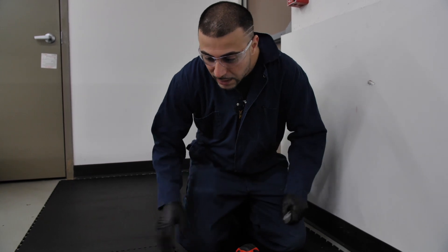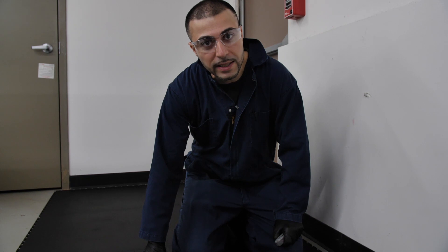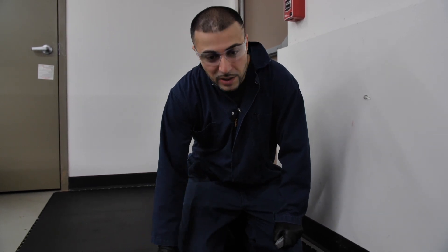It's a great product. I've tested it for continuity. It works perfect. Everything's grounded perfectly. And I'm an electrician from Eminem Electric and I'm helping to install this floor today.